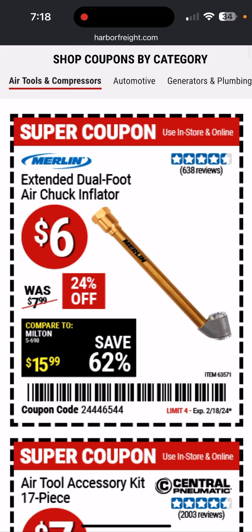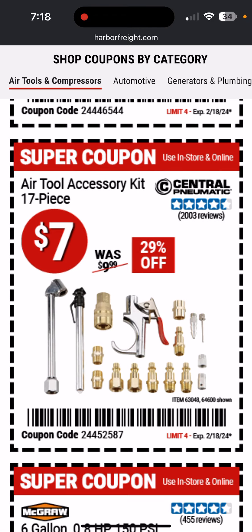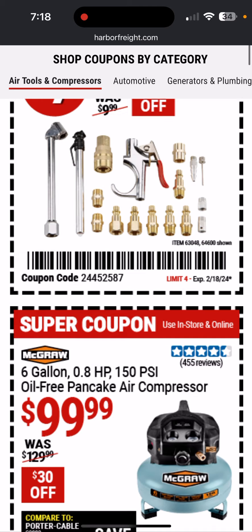First up we've got an extended dual foot air chuck — six bucks for that, an okay deal. Here's a $7 air tool accessory kit, 17 piece. Good deal there.